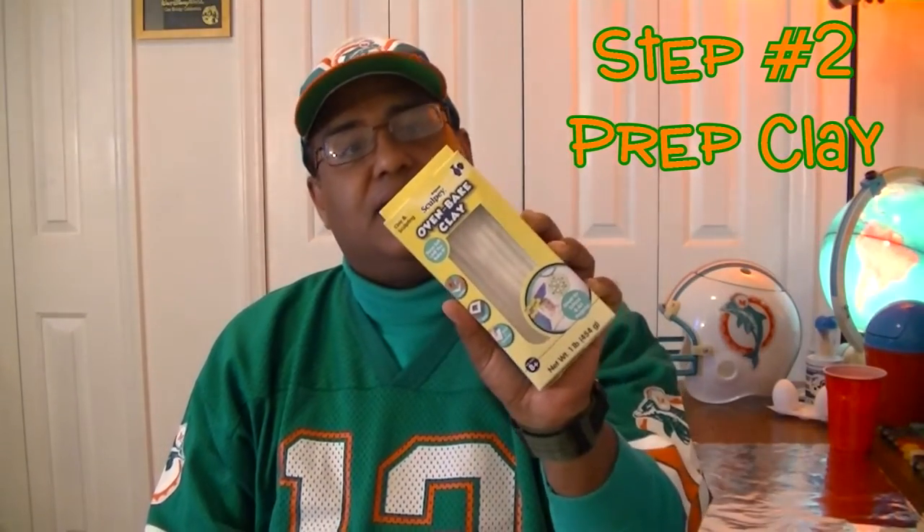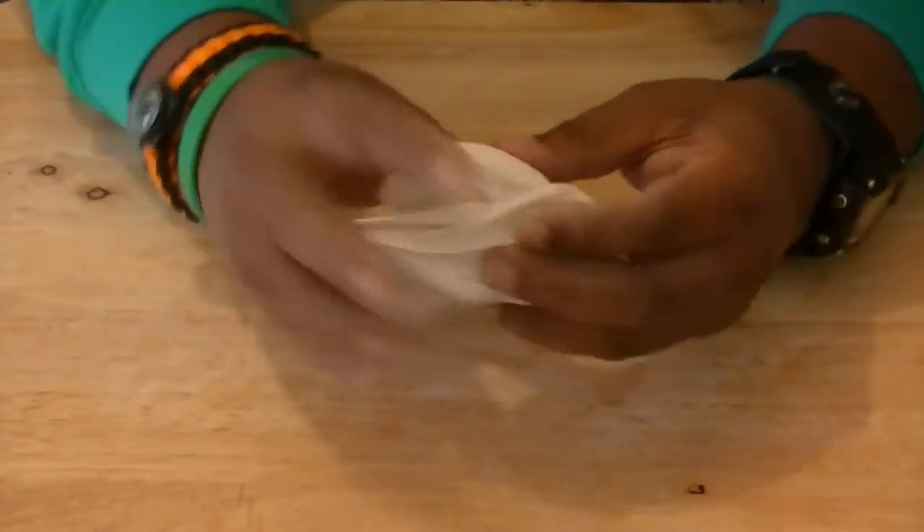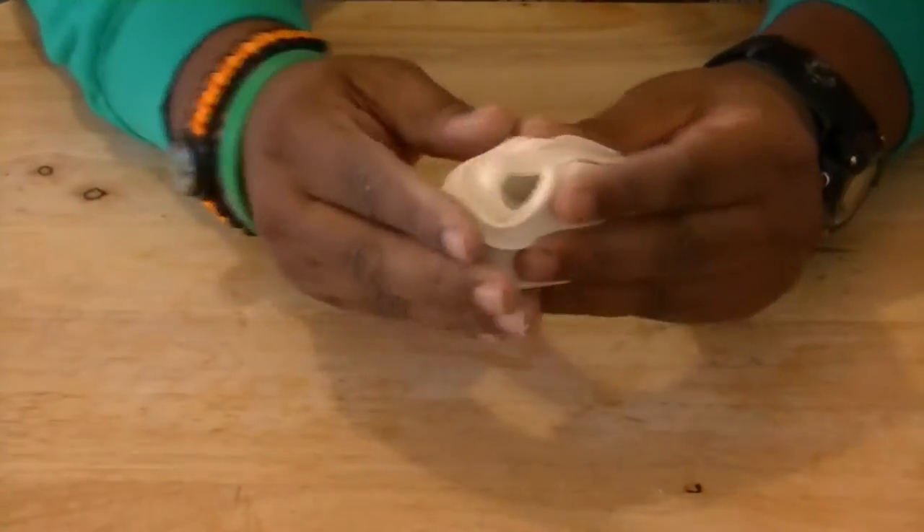While our eggs are drying, let's go ahead and start kneading our clay. I use oven-baked clay for this project. Keep kneading your clay until it's nice and soft and elastic like this one. This one is ready to use, so let's go ahead and start our figure.